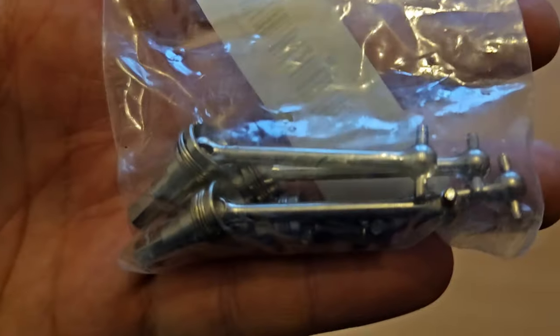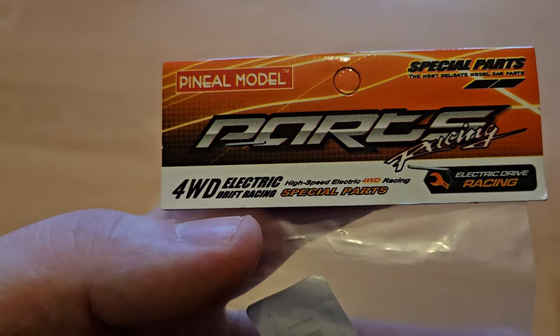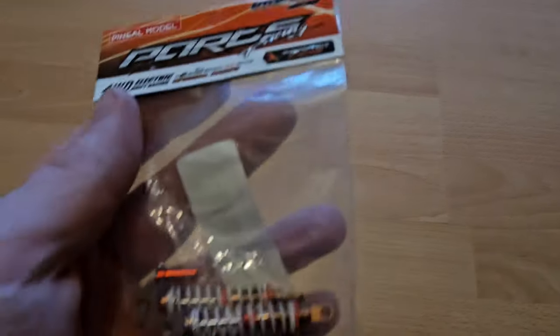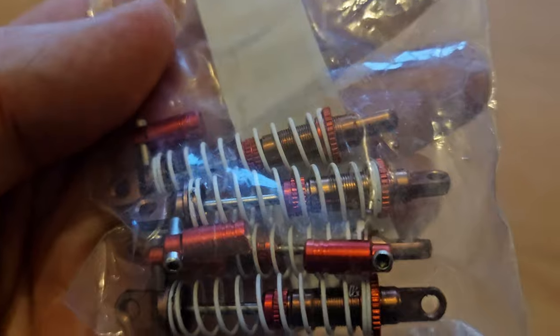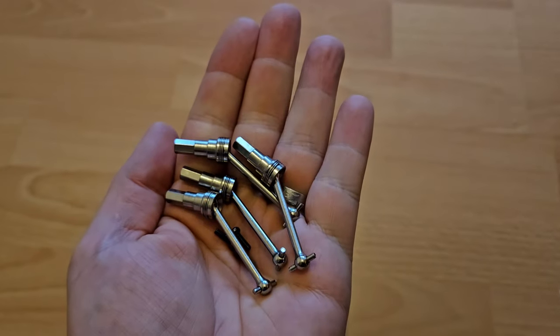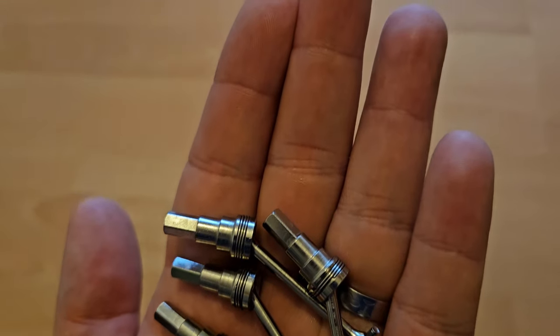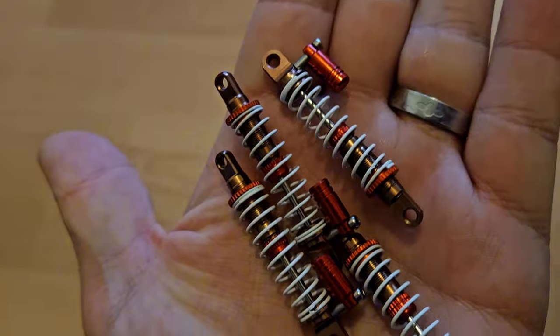So here we have the all-metal CVDs. On the package it says it's from Pineal Model, but I think it's the same as Pinecone. We also have full metal oil-filled dampers. Let's check them out — without the package they do look and feel quite nice. Let's have a look at the dampers. Oh, not bad at all.